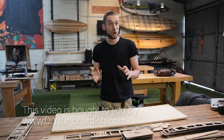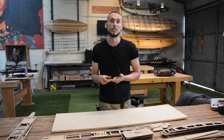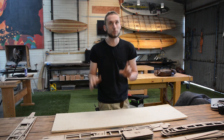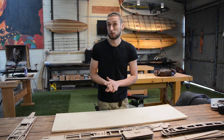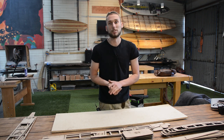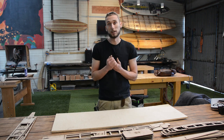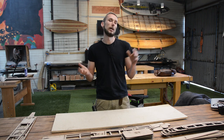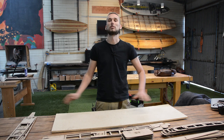We have six kits on offer at this stage, which includes two SUPs — an 8'5 wave SUP and a 9'6 all-rounder, still good for the waves if it's only small stuff — as well as a 9'2 longboard, an 8' mini mal, a 6'4 egg-shaped old school board, and a 5'11 fish. Today I will be assembling the 8'5 SUP, as that has probably the most components in it, and that way I can showcase what you need to do across the range of our boards.